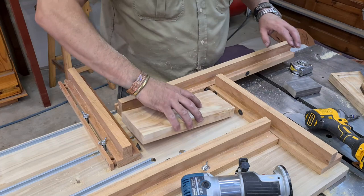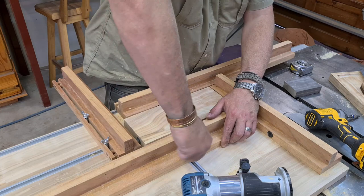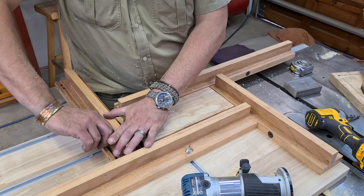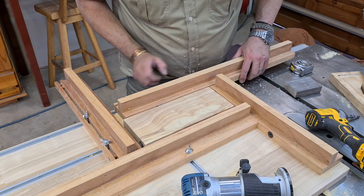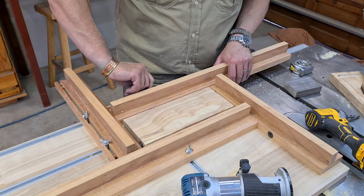The first fence you pull down is the top fence, flush against the bottom one, then you tighten it. Then you take the right-hand side fence, then the bottom fence, and tighten it up.